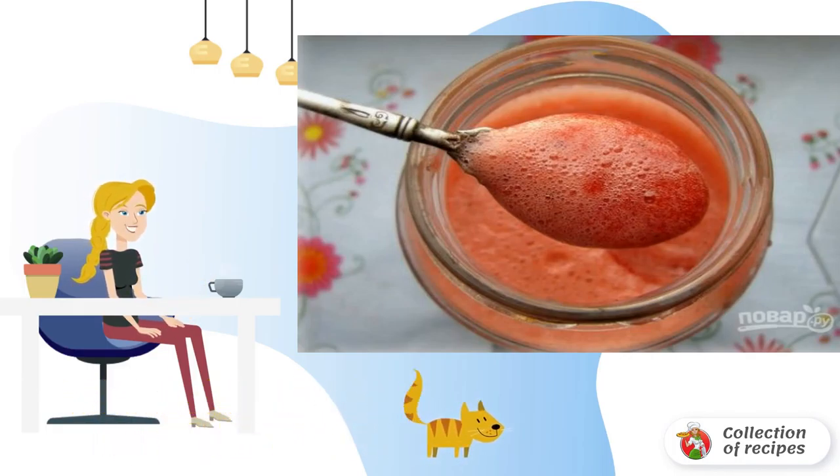Step 1: Wash the berries, dry them, remove the tails. Step 2: Cover with sugar and put it in the refrigerator for a couple of hours so that they let the juice. You can leave it overnight.